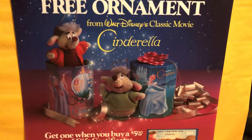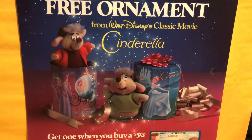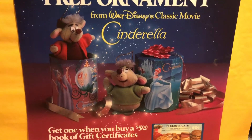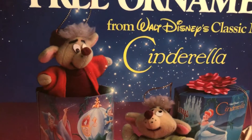Hey guys, JP here again from 80s Then 80s Now. With Christmas fast approaching, we are looking at the 1987 McDonald's free ornaments of Cinderella. Those of you will remember the two cute little mice that came with the gift certificates.